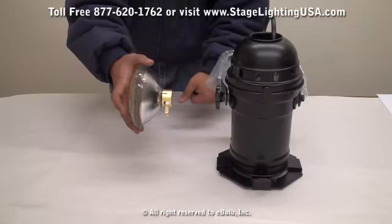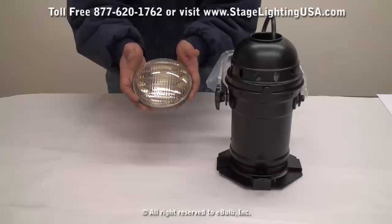Now these bulbs only come in a 200 watt bulb, but you also have the option of choosing between a flood lamp or a spot lamp.